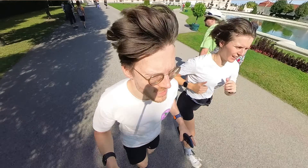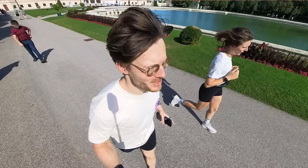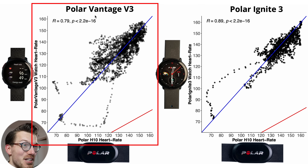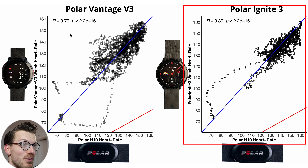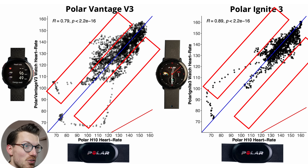Next let's look at a more difficult exercise for a watch to track: running outside. Running outside increases the bumpiness during the exercise, though there's still little tension on my arm and wrist so it's only slightly harder for a watch to get a clean heart rate signal. This is a similar overview plot to before but now for running, with the V3 on the left and the Ignite 3 on the right. The Vantage V3 is underperforming compared to the Ignite 3 — a correlation of 0.79 versus 0.89 — though the Ignite 3 isn't amazing here either.